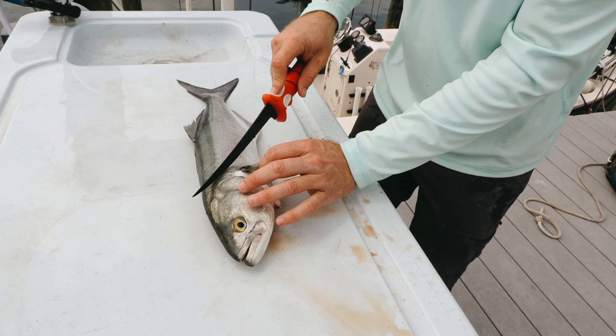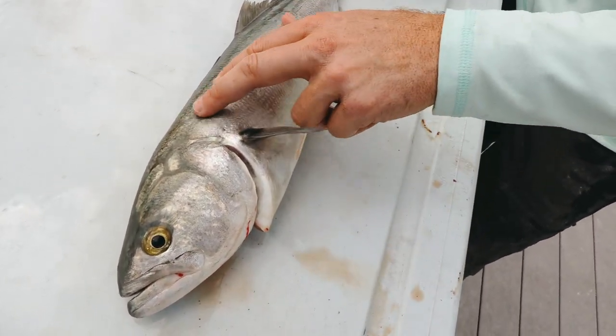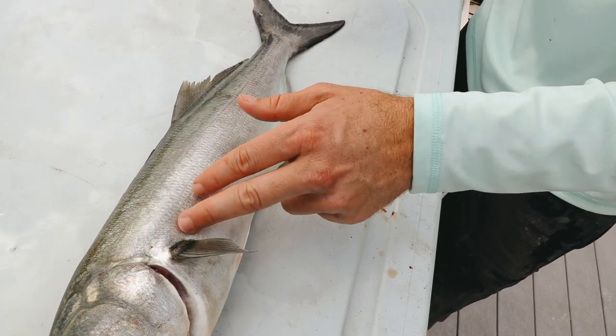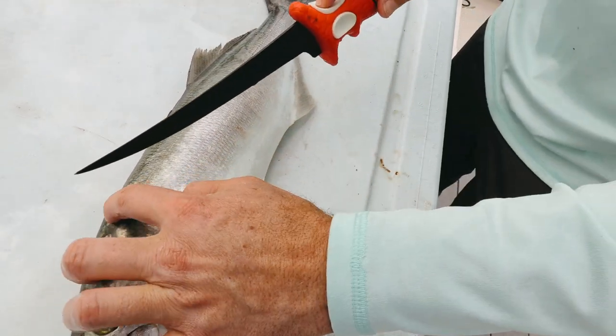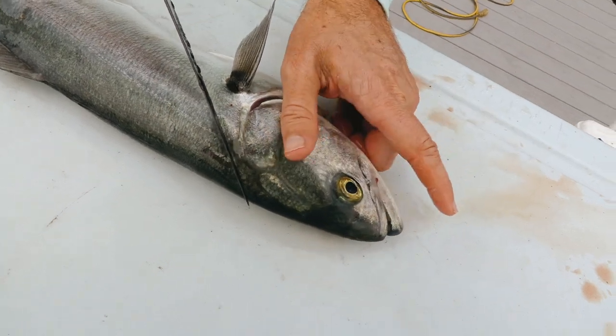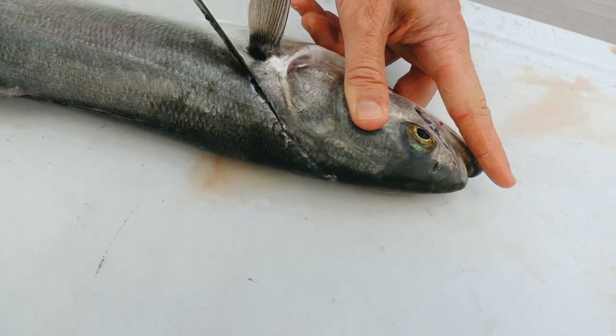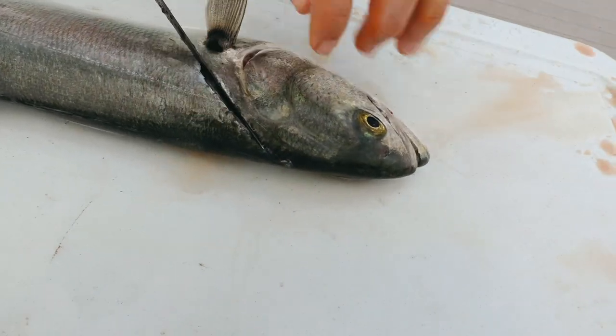As far as cleaning, this is a traditional clean. Just know that, like most species, the best meat is going to be in the top quadrant, because down here you have the ribs. What I like to do is feel on the head to find where that bone is — it's right there — and put the knife right behind it, because I want to get as much of that good thick meat as possible.